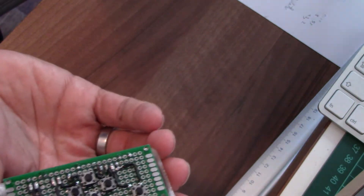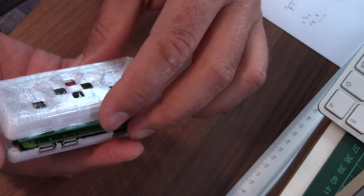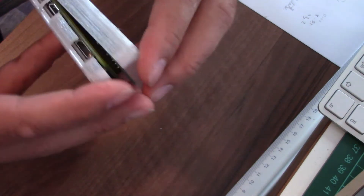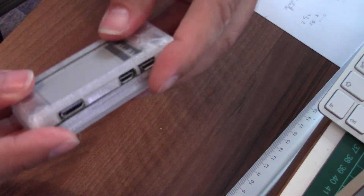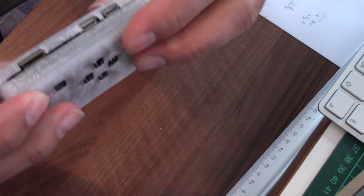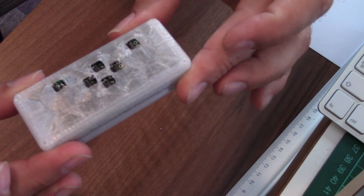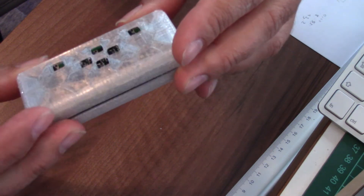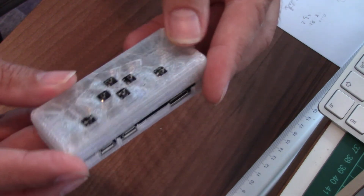Here we have the case for the buttons as well, and it's not perfect but it's okay-ish. But we can see that the buttons don't fit, so it's back to the design for the next round.